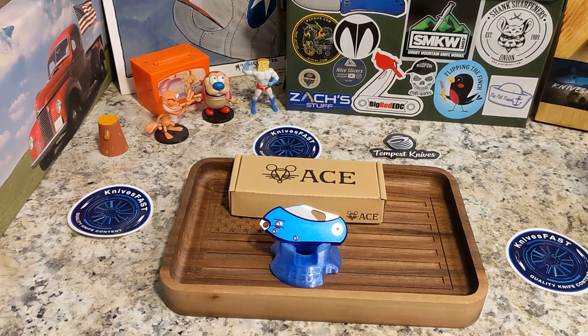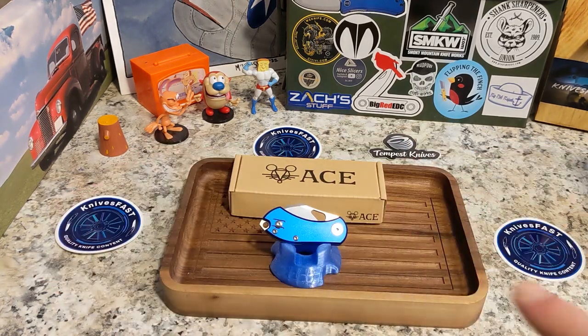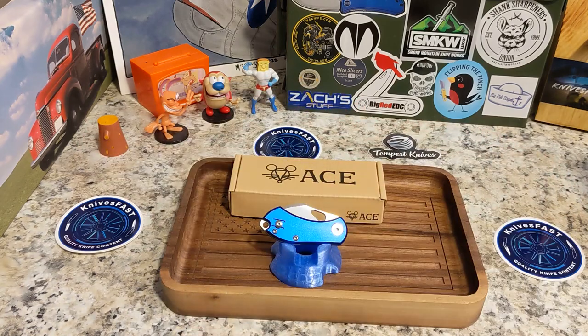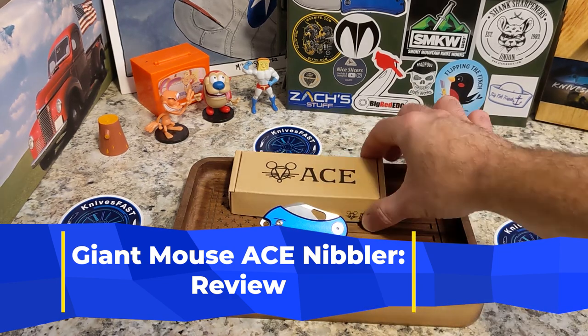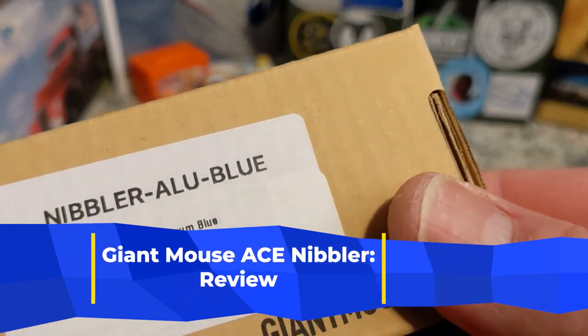All right, welcome back to the Knives Fast channel. I added a third sticker here so you can be sure to know what channel it is. Say hello to Ren and Stimpy and Powder Toes, man, and Logan TV. Let's get started — this is my review of the Giant Mouse Ace Nibbler.